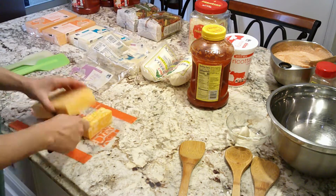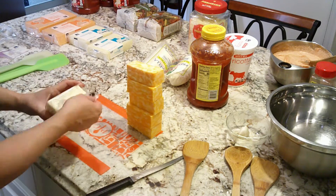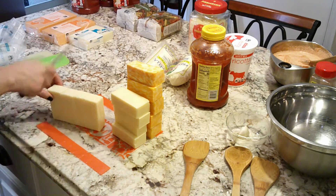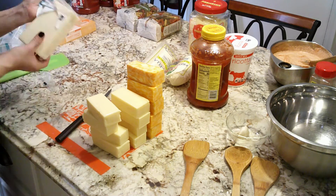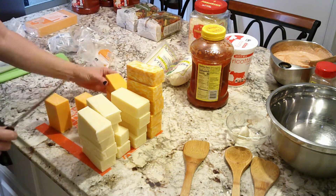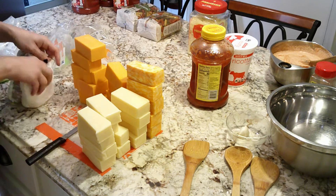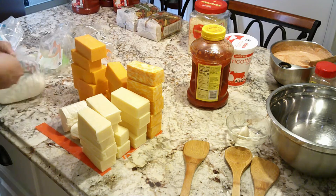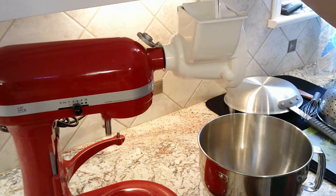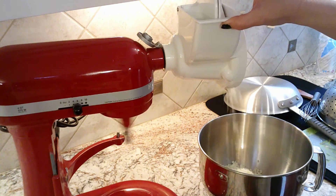I'm opening all this cheese and cutting it into smaller pieces so it fits in my kitchen egg shredder. I have Colby Jack, mozzarella, mild cheddar, and fresh mozzarella. I'm mixing the mozzarella and the fresh mozzarella together as I shred it so that the fresh mozzarella doesn't clump back together.